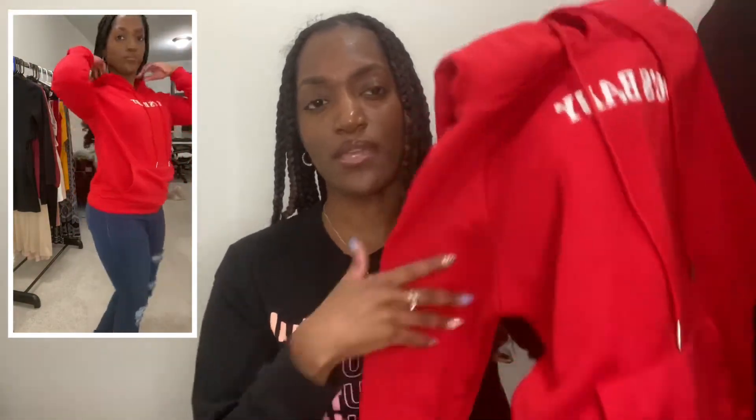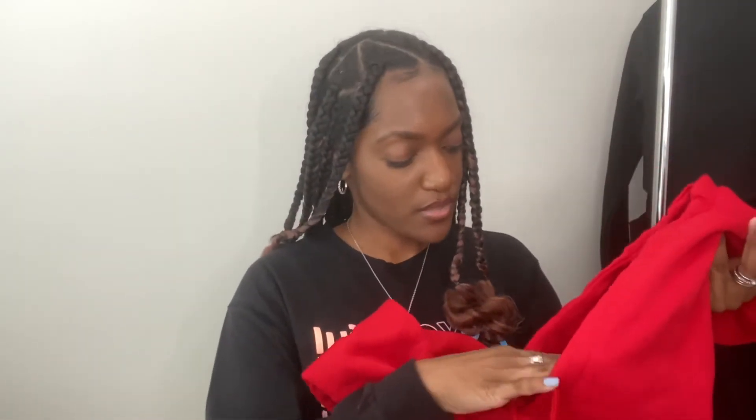This hoodie is really really cute. I love that it has a hood and a front pocket. It's more of a fitted hoodie — not oversized — so if you want it oversized, go up a size. I have a small and you can see how it fits. It's so soft and comfortable, and it's red, which I love. I'm definitely going to be wearing this paired with some jeans.